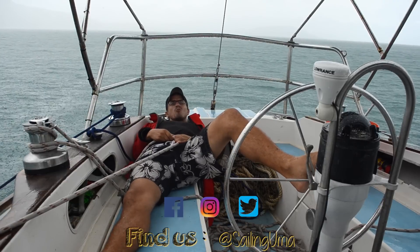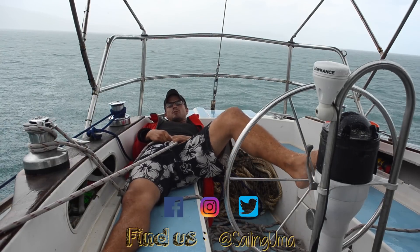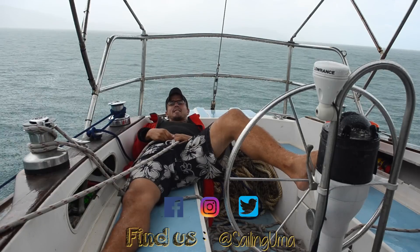This is how you rest while solo sailing in the rain without autopilot. It's relaxing, yet efficient.